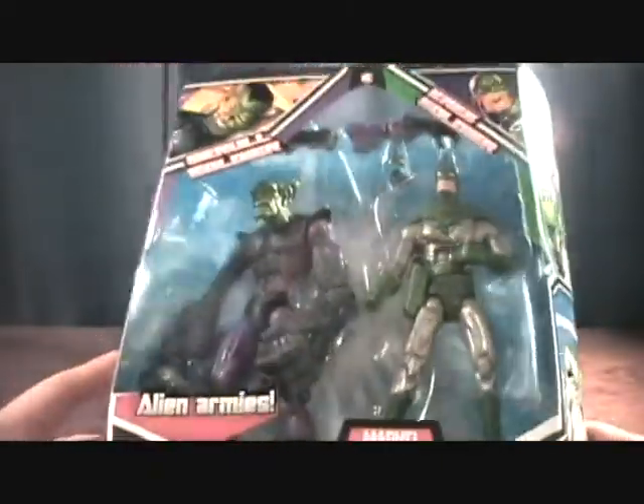Finally found these guys at Toys R Us. Been looking for them for a while and thought I was going to have to pick them up from a scalper online, but luckily found these guys in stores.